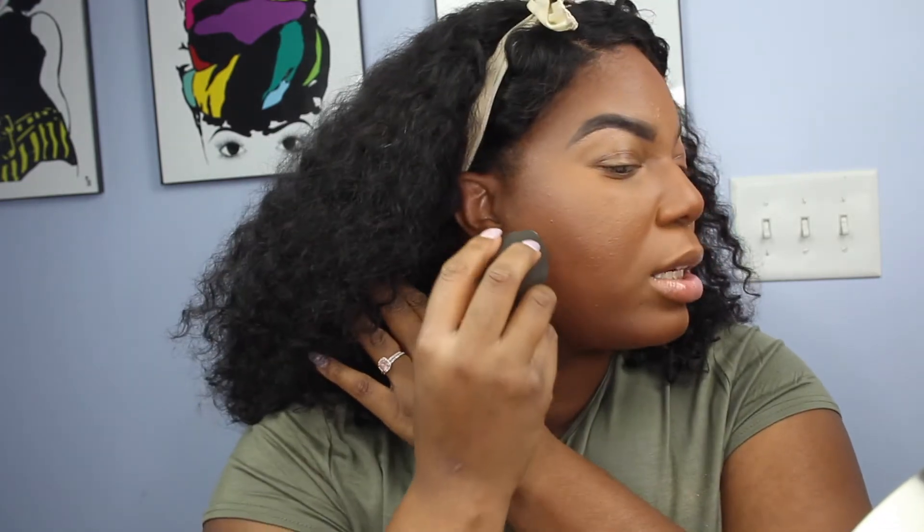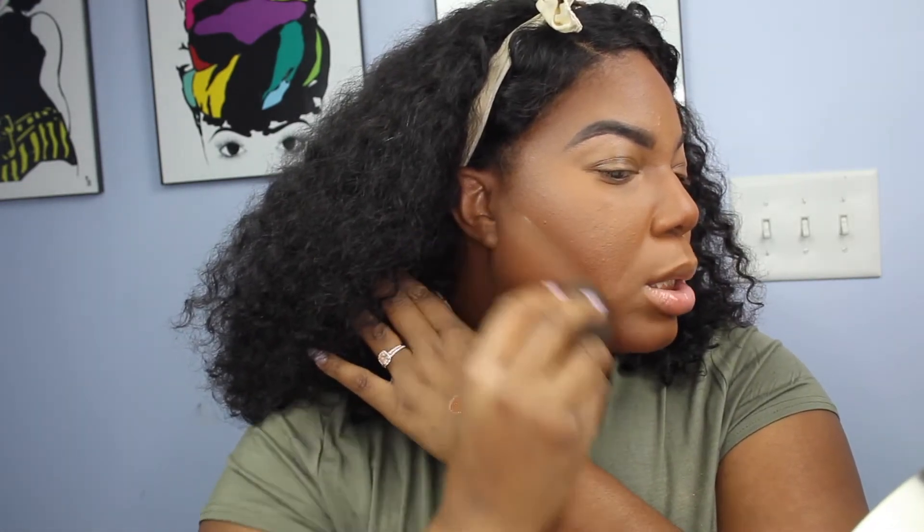If you need to, you can go back in with your Beauty Bakerie Setting Powder right under your contour to make sure that line is super sharp.